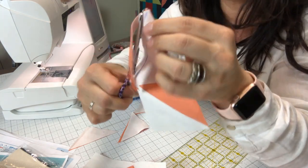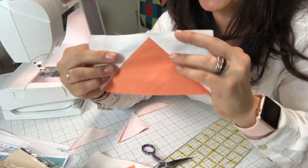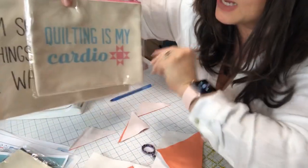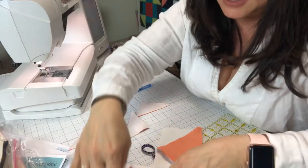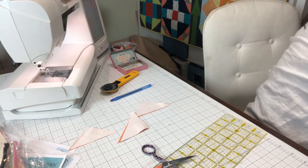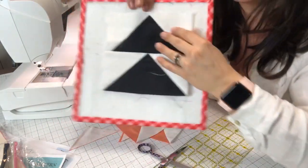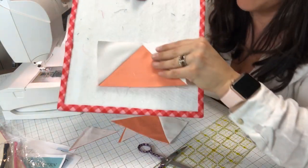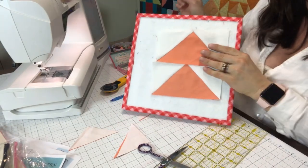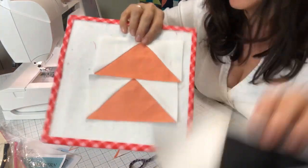I would normally do this with a rotary blade but I want you guys to be able to see exactly how that works. I'm going to press these back and then show you how to join these two blocks together. Be sure to let me know you're here with comments — someone's going to win one of these bags. Our original blocks: I did this one on Facebook with green and white, this one on Instagram, and this one right here is what we're doing for YouTube.